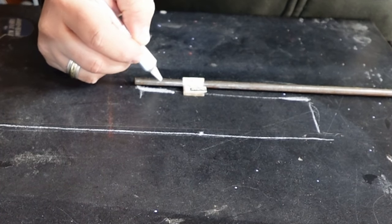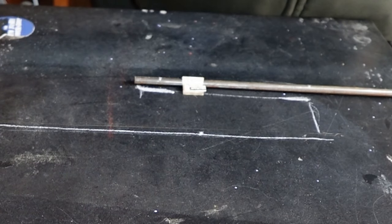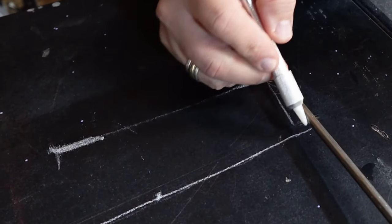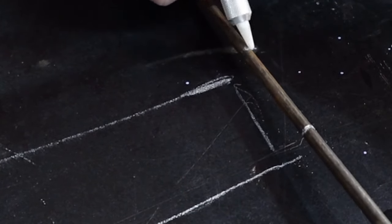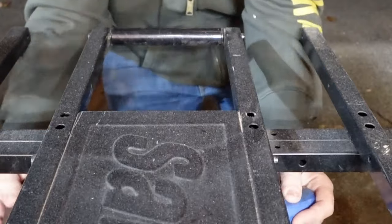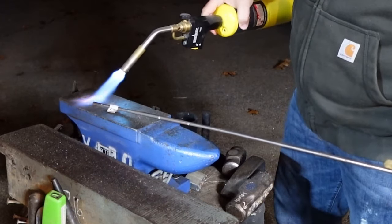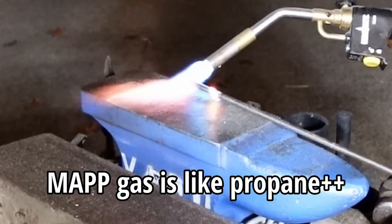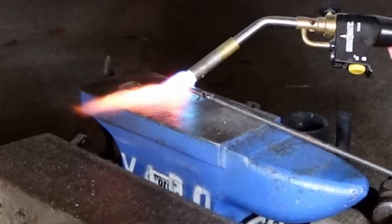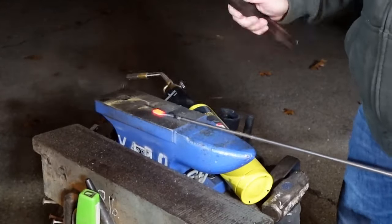Now that I've got the shape that I want, I'm starting to mark out where I want to have the holes and the bends. Instead of putting this thing in the forge, I'm just going to heat up the sections with map gas and then smash them flat on my anvil. This is going to be where I drill out the holes for mounting.